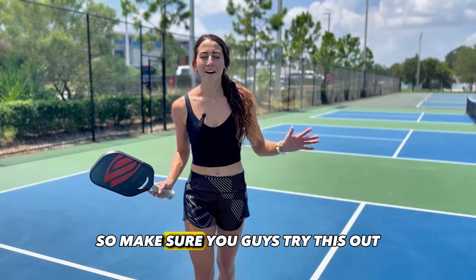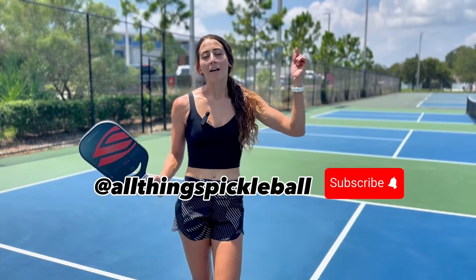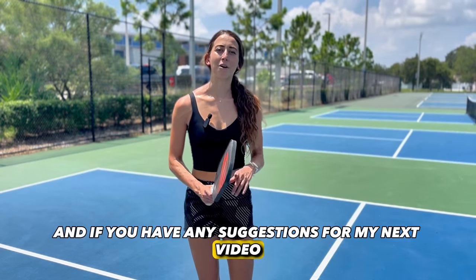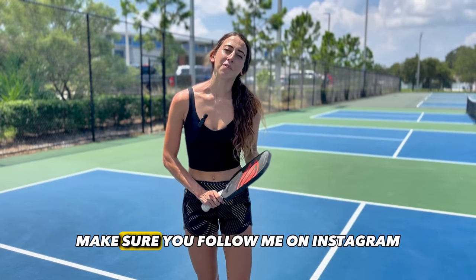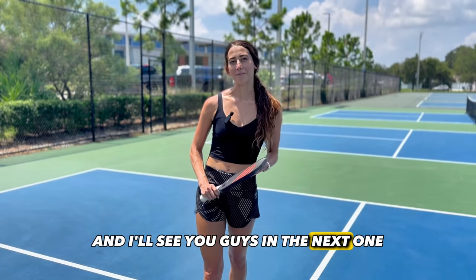Make sure you guys try this out. If you have any tips that have helped you with the backhand drop, leave them in the comments below. If you have any suggestions for my next video, I want to hear them. Make sure you follow me on Instagram and TikTok at allthingspickleball, and I'll see you guys in the next one.